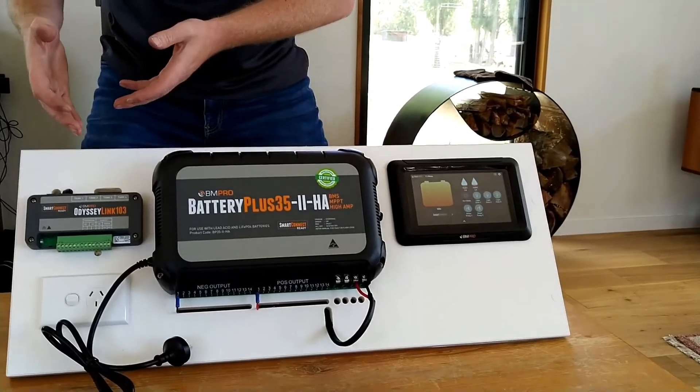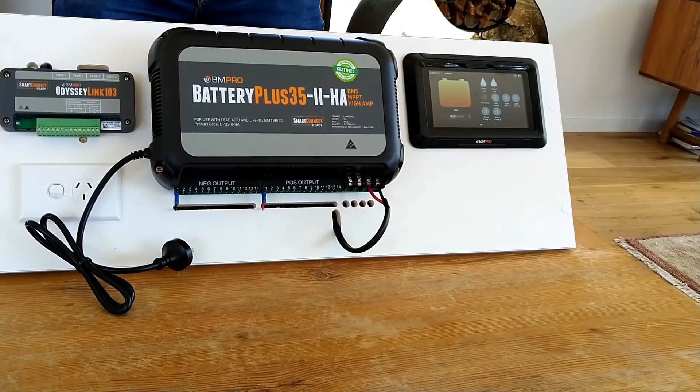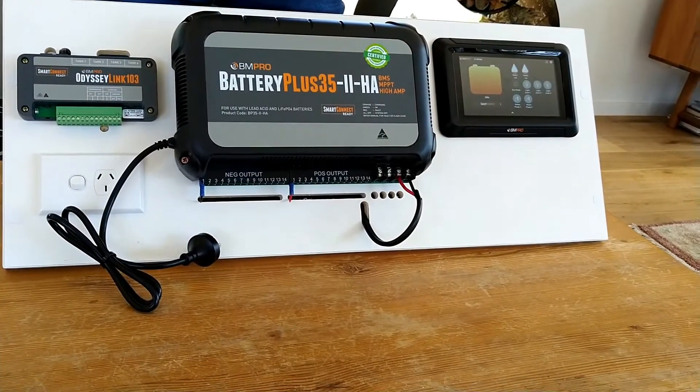If the appliance works, then feel free to give tech support a call at BMPro and we'll be able to help. See you later.